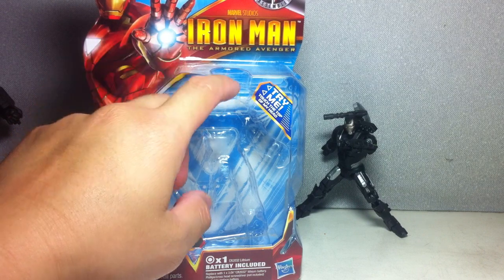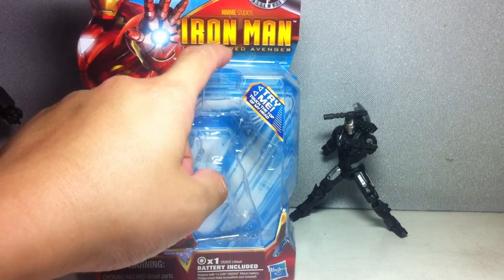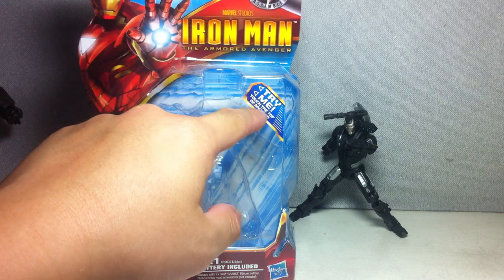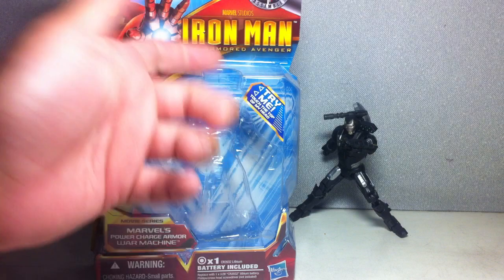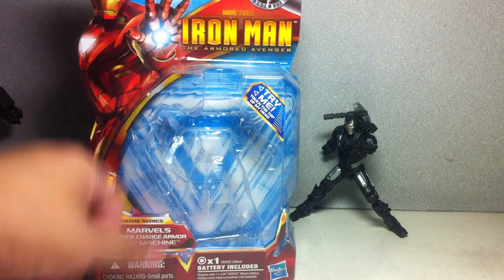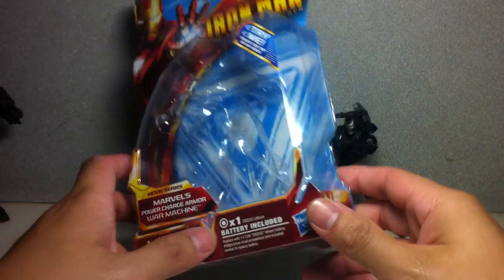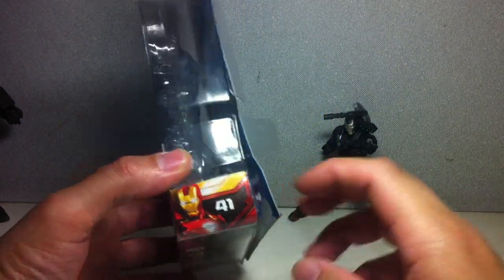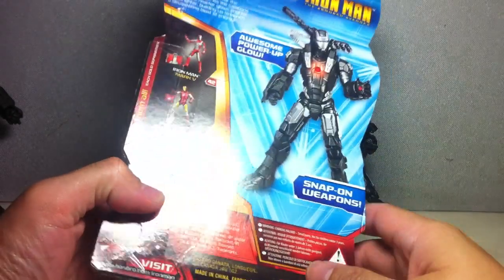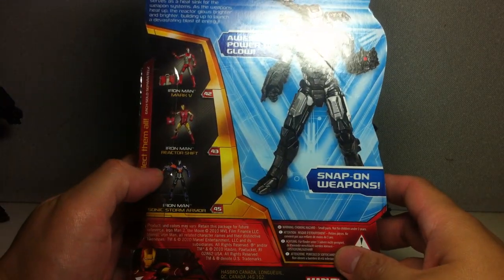It is a light-up figure, and therefore it has an open space right here where you can push the head. It says 'try me — touch the top of my head.' When you push it, War Machine lights up, just like the Mark VI Iron Man that had that light-up feature. Battery included. And as you can see, this is figure number 41 — a continuity of the movie figures.